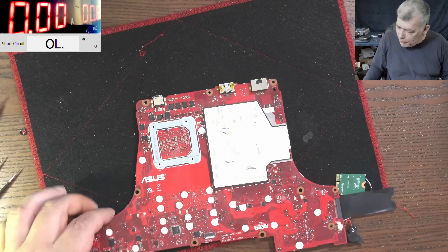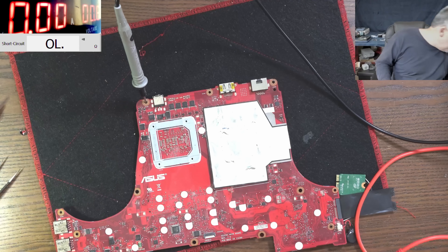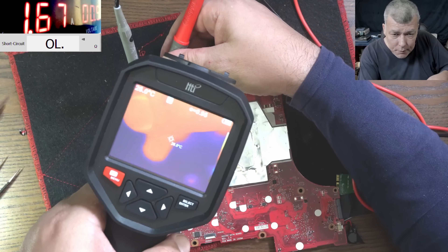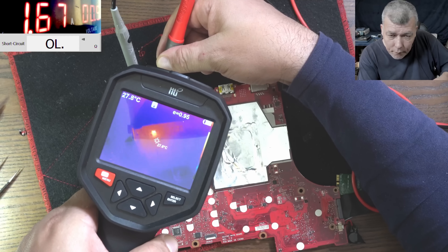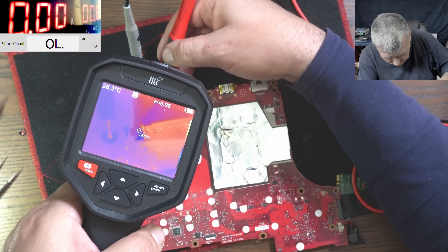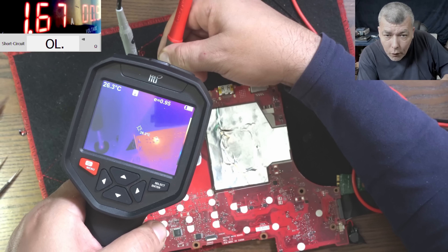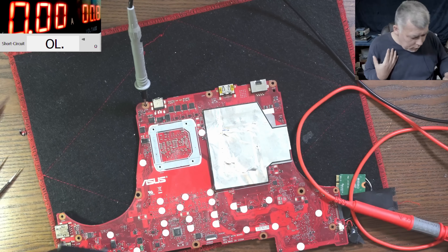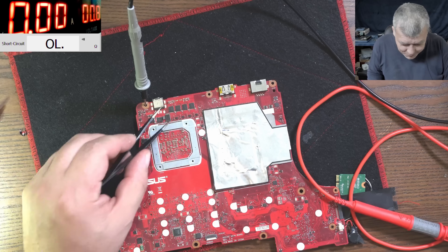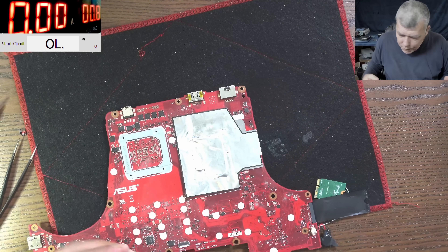Let's check one more time with the power supply and thermal camera. We have ground, and we're applying current on the main power rail - it's taking 1.6 amps. You can clearly see that capacitor is hot. Comparing without power and with power, you can see it - that capacitor is gone. If I remove it, only one capacitor will remain since the manufacturer didn't fit the others.